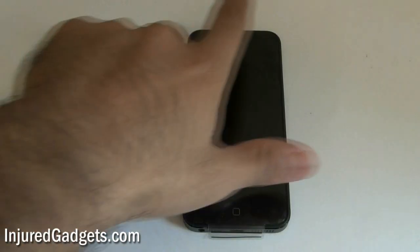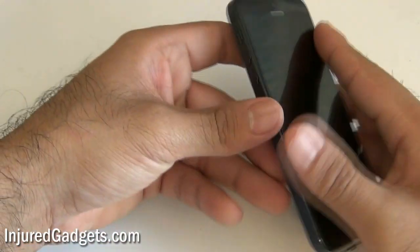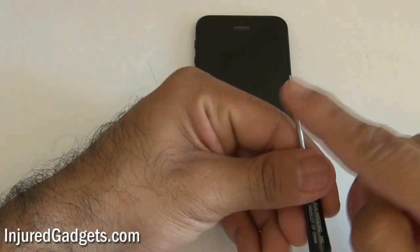Hey ladies and gentlemen, welcome to the iPhone 5 Front Camera Repair and Replacement Guide. The iPhone 5 is probably the easiest iPhone yet to repair, and the great thing is it still uses the pentalobe screwdriver.